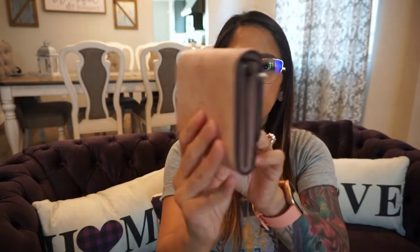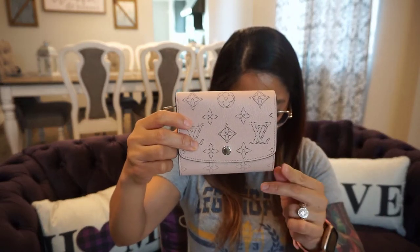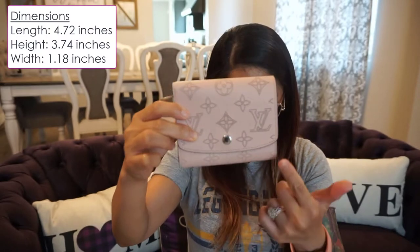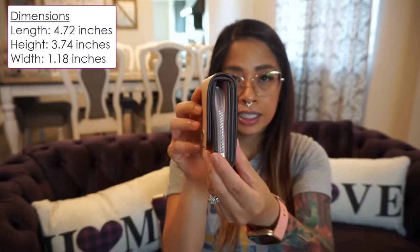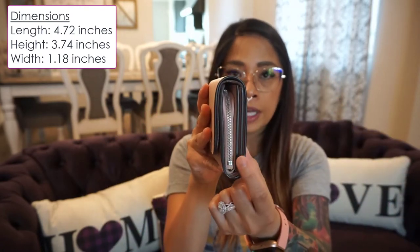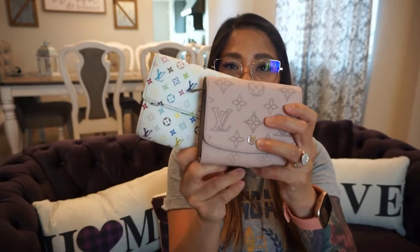In the back of the wallet there's nothing. They still sell this wallet on the Louis Vuitton website. The measurements on this one are 4.72 inches in length, 3.7 inches in height, and 1.18 inches in width. So the Iris compact wallet is much shorter in length than the Sarah wallet.